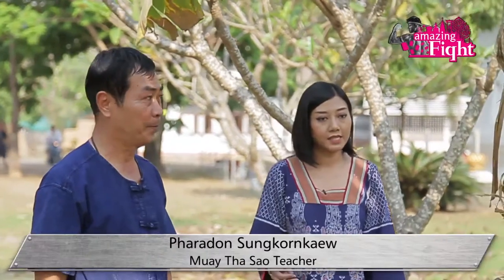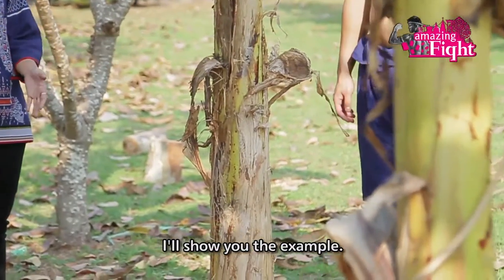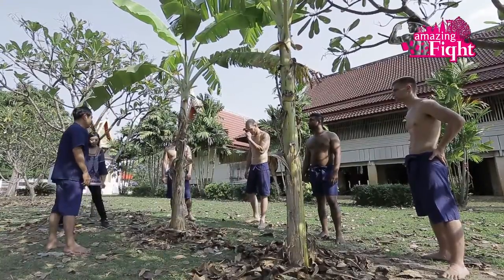In this stage we're going to be practicing kicking the banana tree. He'll show you how to do it like this.